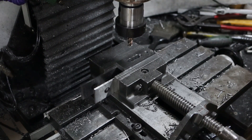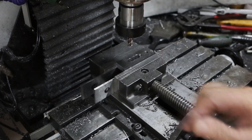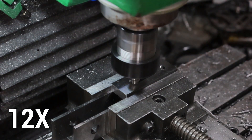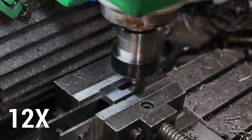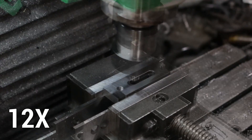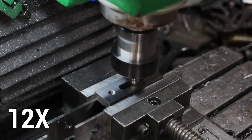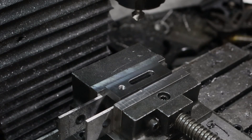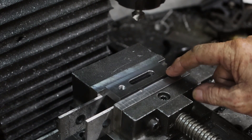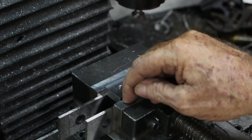That went a whole lot smoother than the first one did — that's the last one, so I won't bother boring you with cleaning the edges up in the normal 8mm and 10mm. All drilling and slotting and everything is finished. All we've got left to do with these now is put the chamfers or angles on here and round the ends off.